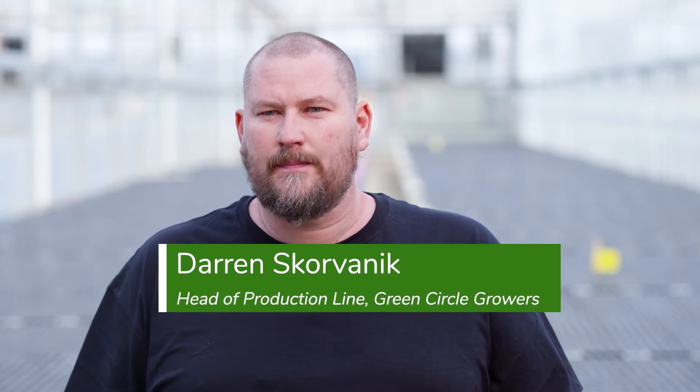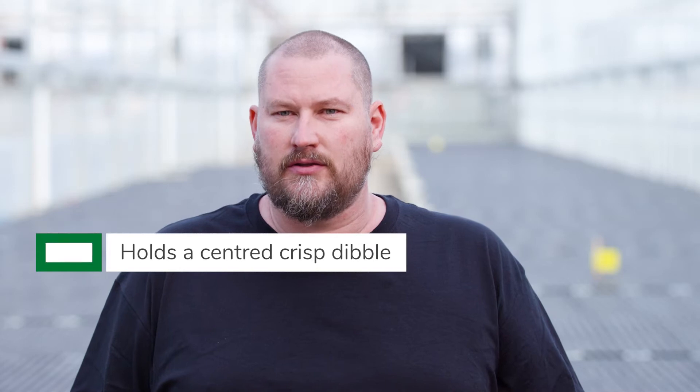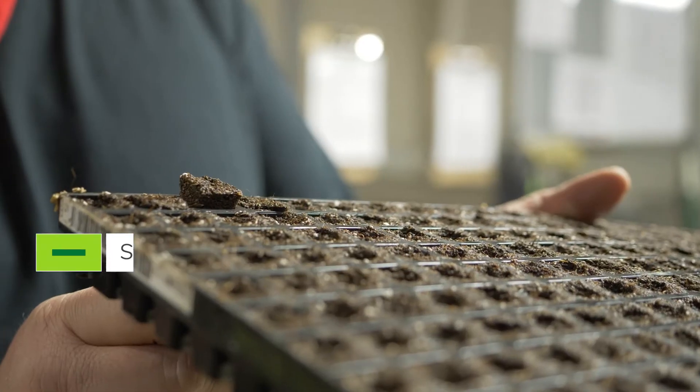Our trays are run through our soil filler. Our dibbler is able to put a nice crisp dibble into the tray, and then as it goes forward, FlexiStart absorbs water to produce a nice solid plug.